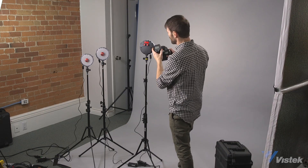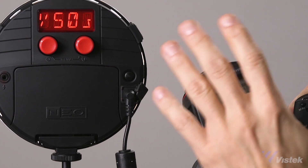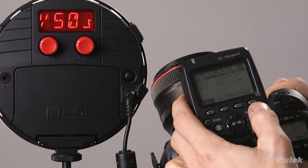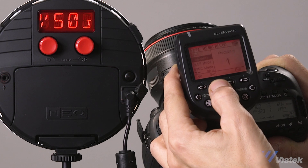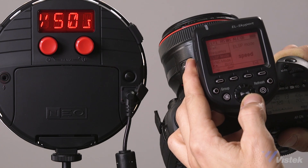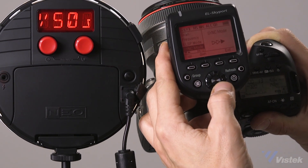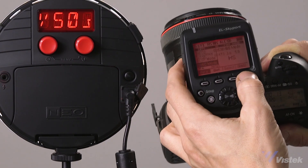Moving on to the transmitter, there are a couple of things to take care of. First, it needs to find this device — it may automatically find it, or you can go into scan mode to scan for all receivers in the area. Once paired, go into the setup menu, find 'ELSP mode,' and select 'speed' — there are two options, speed and normal, and we want speed. Below that, under sync mode, select 'HS.' There are some other modes available but HS is what we care about, and then exit out.